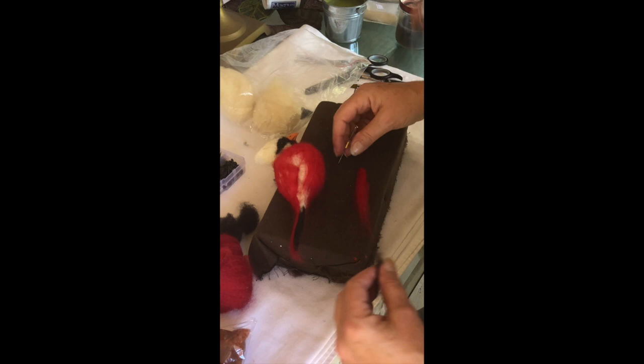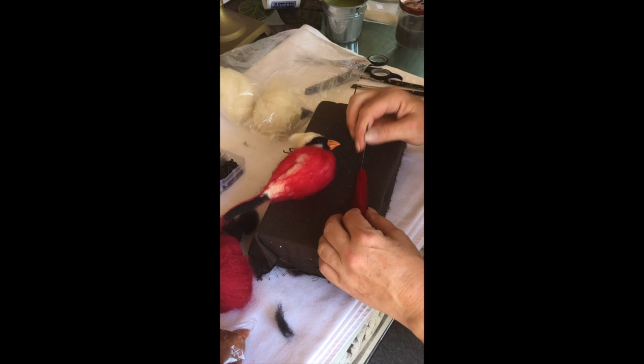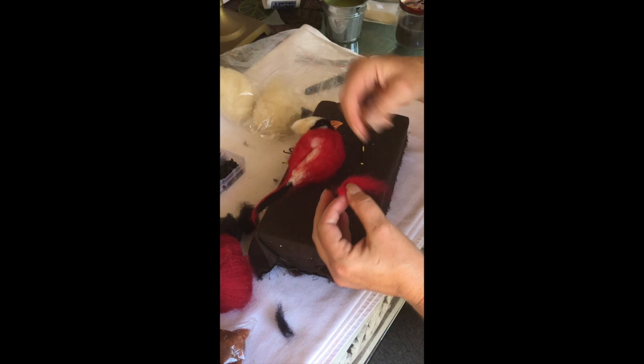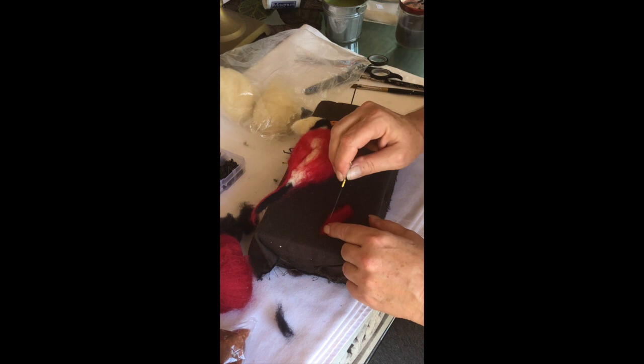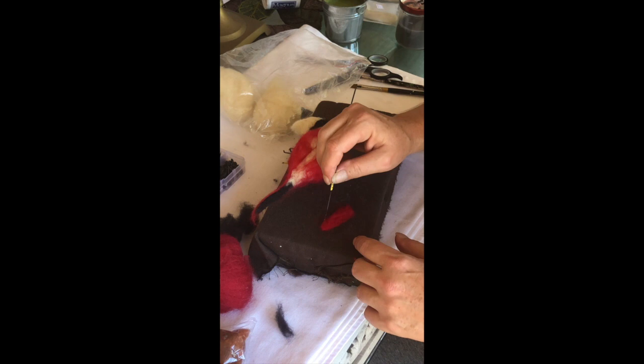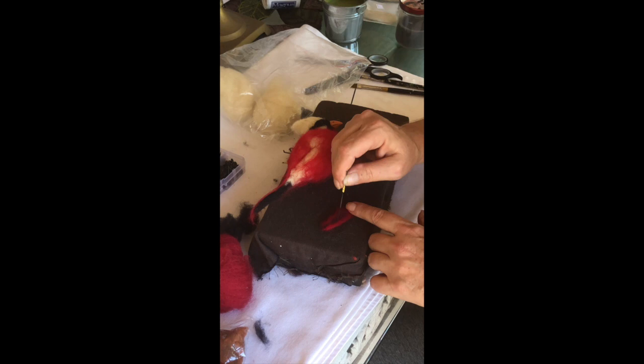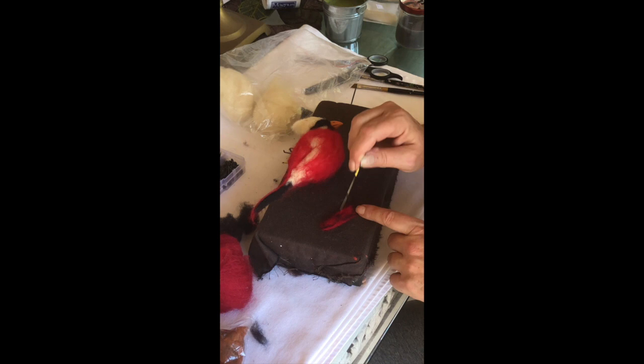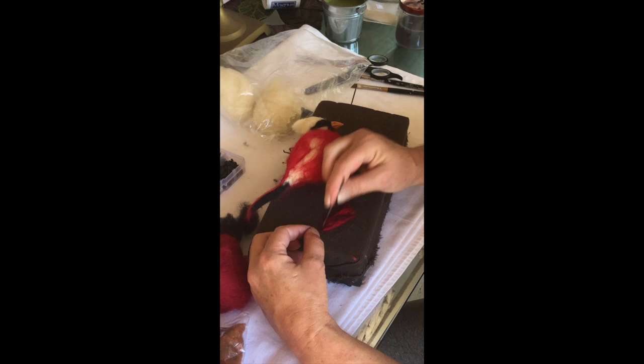Now I have most of the body covered and I'm making his little wingtip — I'm going to do that separately. What I've found is if you do it on the bird you end up flattening your bird. It's important to keep it round; you don't want it to be square. So these kinds of details I do separately and then attach. I'm going to add a little bit of black lines to indicate the feathers folded closed.